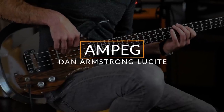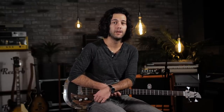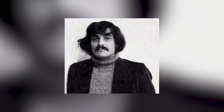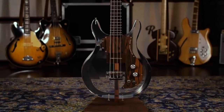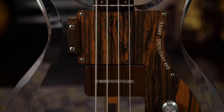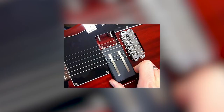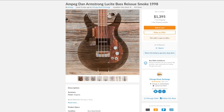Next up, the Dan Armstrong Ampeg Lucite. The origin of these distinct, clear-bodied guitars and basses comes from Ampeg's efforts to break into the guitar market. They approached Dan Armstrong in 1967 in New York. Armstrong landed on using Lucite, a specific trade name for a type of acrylic, thinking that its rigidity would help the guitars sustain well. The guitar versions had peculiar swappable pickups, but the basses were fixed. There was also a fretless version later, and a few made with see-through black plastic as well — those are rare.